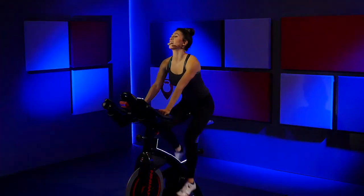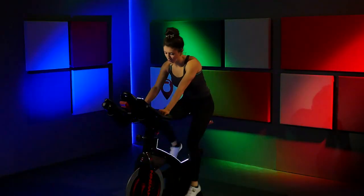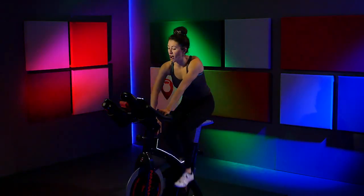Roll it around the other way. Clear that resistance all the way off. Sit up nice and tall. Roll those shoulders forward and roll them back. Nice job. Reach down and give me about four full turns up on that resistance.